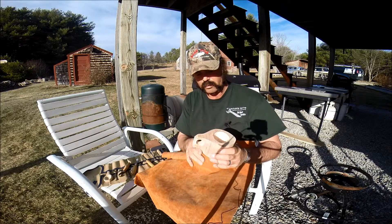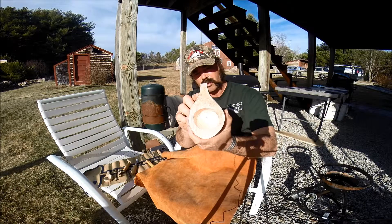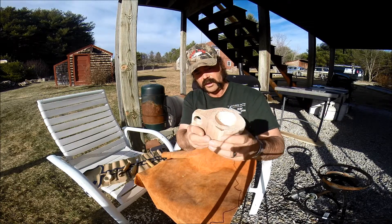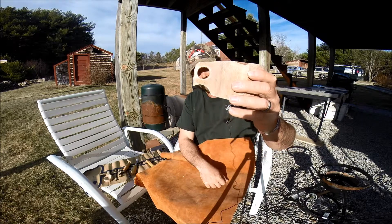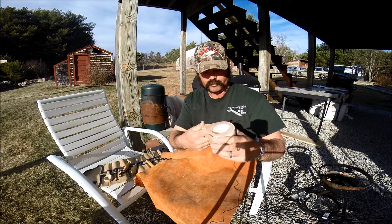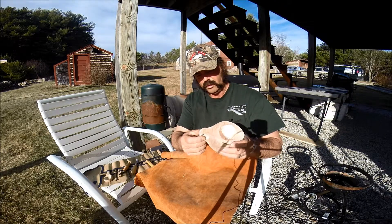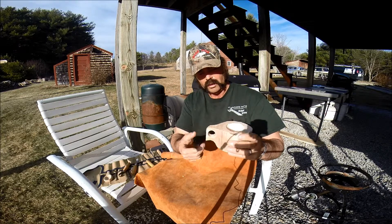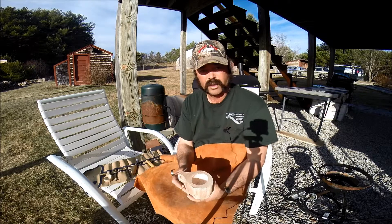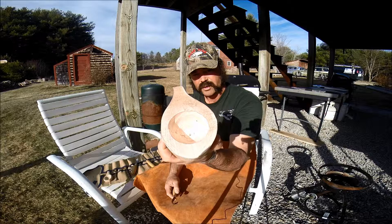We roughed it out with the bandsaw in this shape. It's still pretty rough. And then I used the drill press — I cheated and used the drill press, just because I wanted it to come out good, or at least more comfortable. So basically, now I'm just in the beginning stages of hollowing out the inside, as you can see.